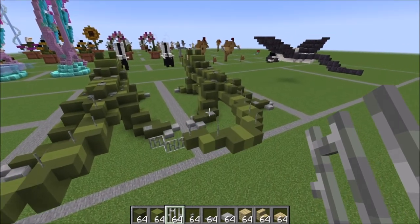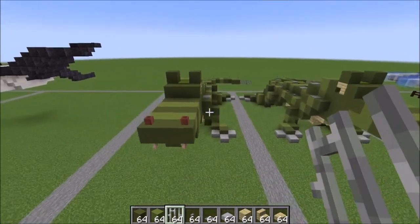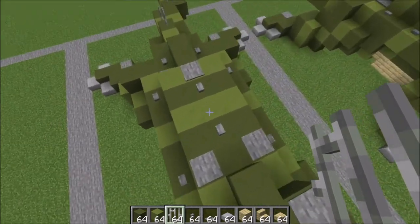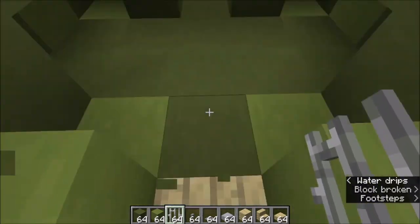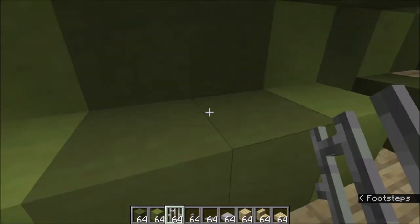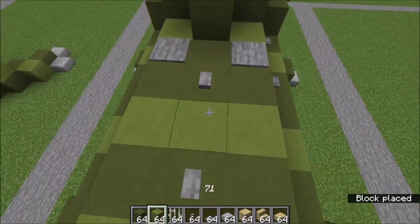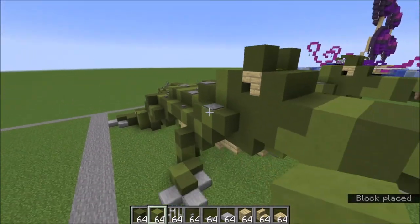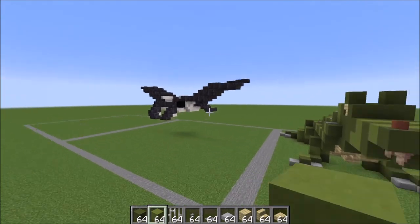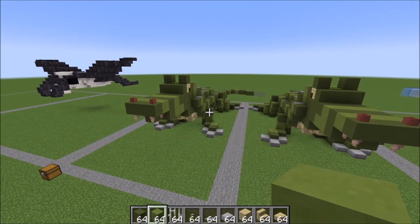That is your alligator complete! Just a quick little overview — it looks super fun, and you can build an entrance into that belly from wherever you'd like. This is about how much space you have in here, which actually isn't too bad — you could put a bunch of chests in there. Thank you everybody for watching, and I should hopefully be putting some more stuff out as well. That manta ray should be next. I hope you enjoyed, and I'll see you guys in the next one. Have a great day, bye bye.